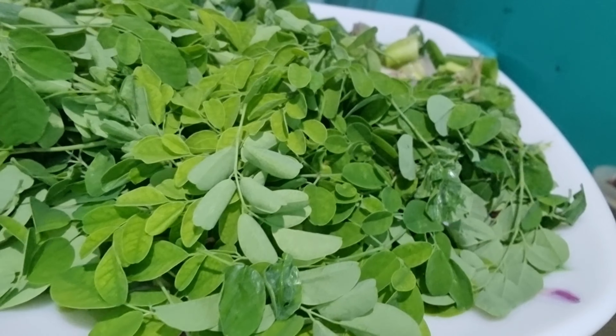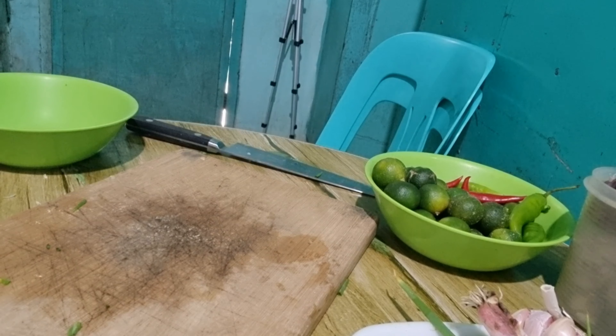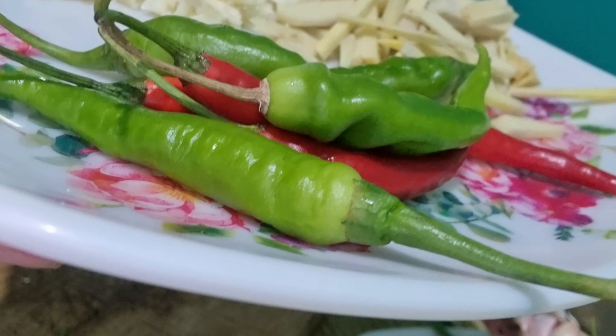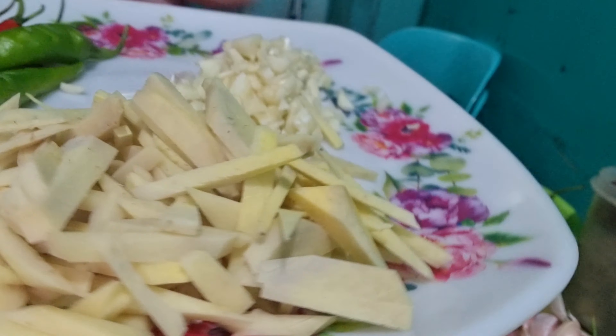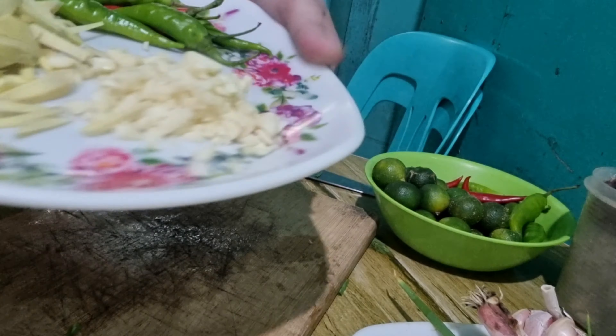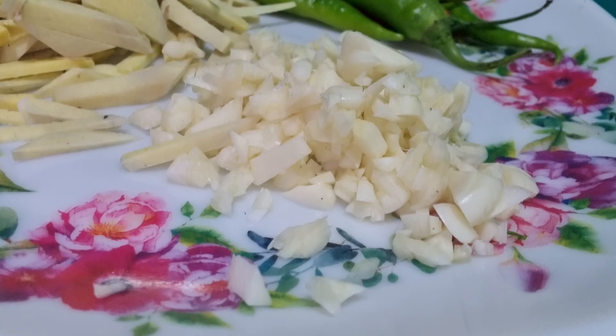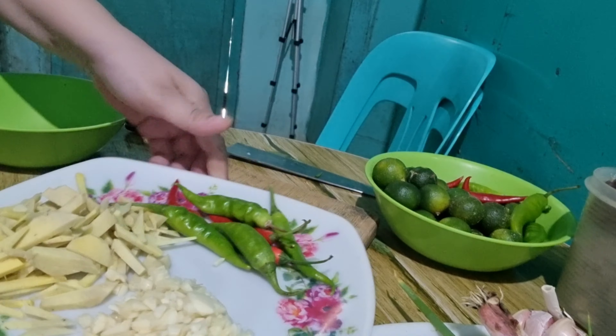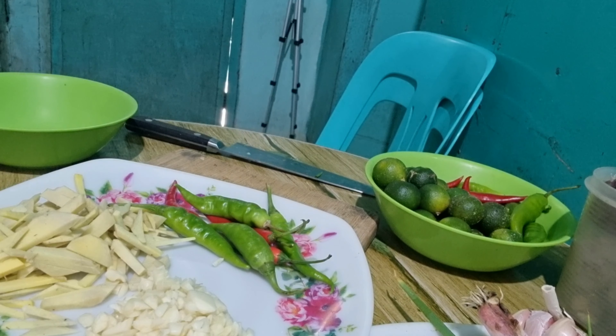Malunggay — yan yung mga dahon na gagamitin natin. Gagamitin din natin ng siling pula at siling haba, maraming luya at bawang. Gagamitin din natin ng mantika para sa pagsasahog, asin at paminta sa pampalasa.